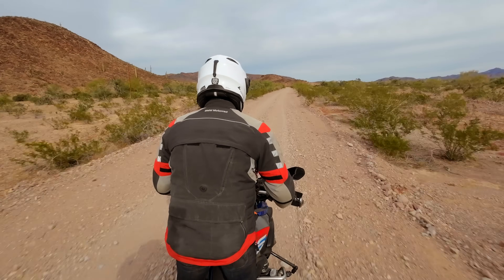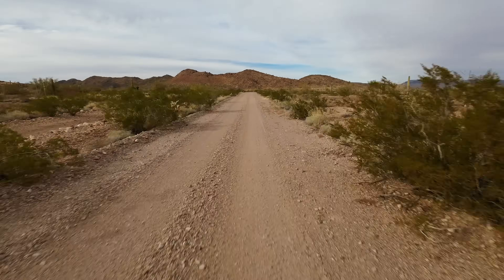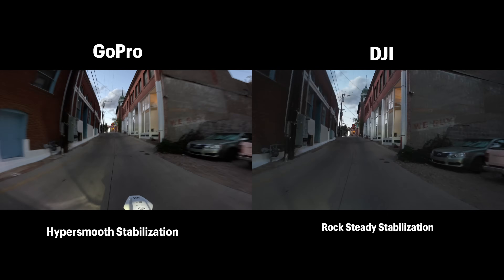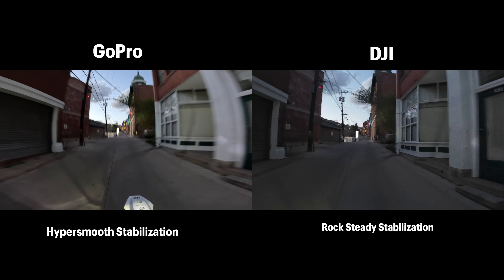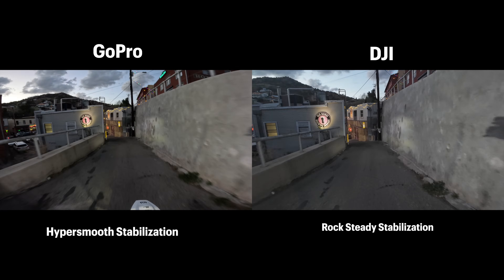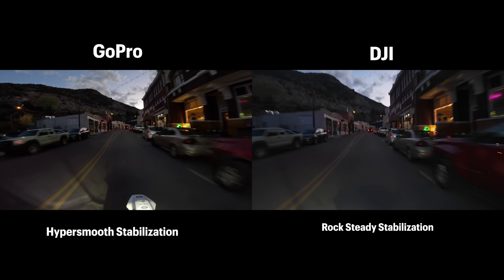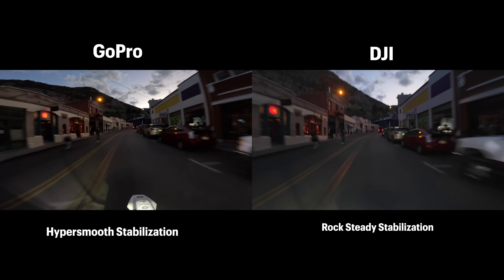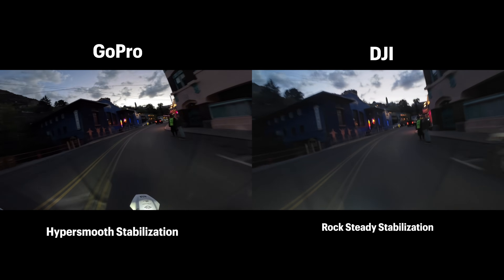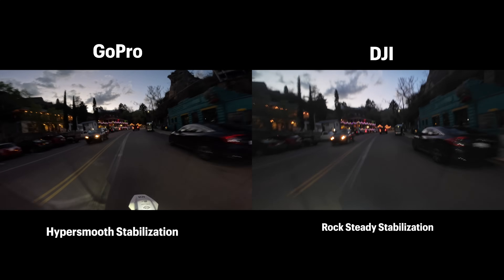What stabilization modes are available usually depends on other settings like aspect ratio, resolution, and frame rate. It should be noted that stabilization really works best when it's bright and you're outside. Anytime you start recording in low-light situations, stabilization will be reduced greatly. This is the same for both cameras, and it's not really a big issue for me because I generally don't ride at night or try to film at night — I use these cameras 99% of the time during the middle of the day.